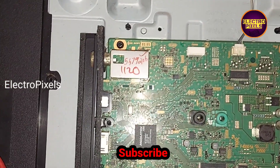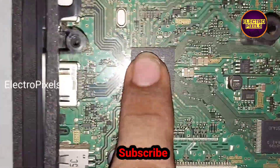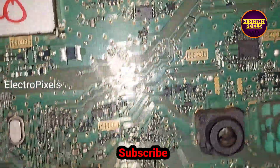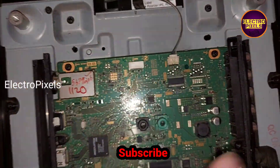All basic voltages are OK. While touching the main IC, you can see the IC is overheating. The complaint is with this IC. Basically, this IC is damaged due to lightning.